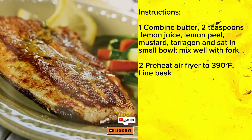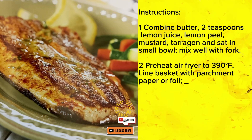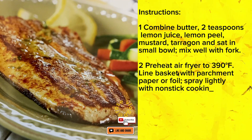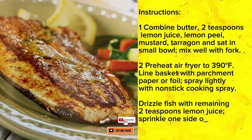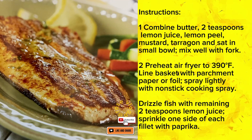2. Preheat air fryer to 390 degrees Fahrenheit. Line basket with parchment paper or foil. Spray lightly with nonstick cooking spray. Drizzle fish with remaining 2 teaspoons lemon juice. Sprinkle one side of each fillet with paprika.